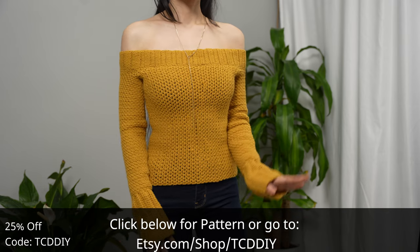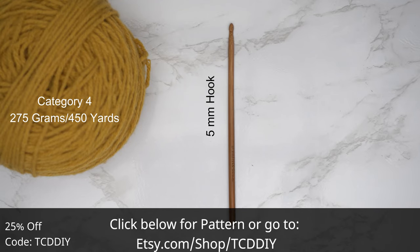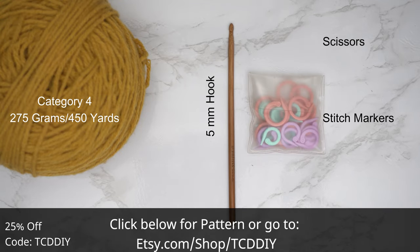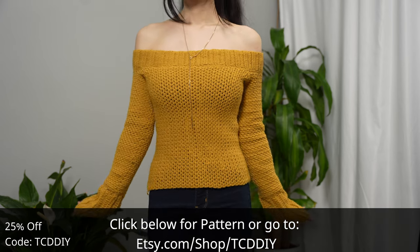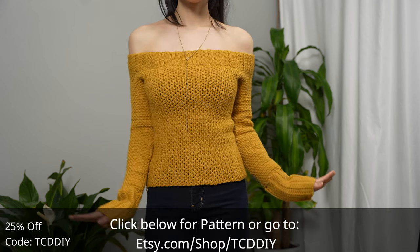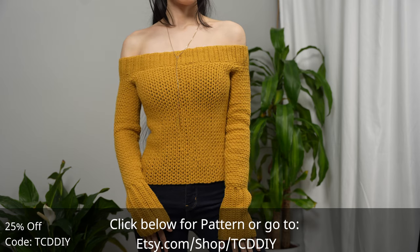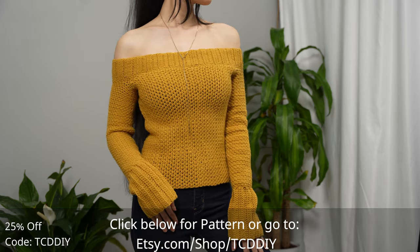For this project, any category 4 yarn will work. I used a total of 275 grams, which is 450 yards. For tools: a 5 millimeter hook, scissors, stitch markers, and a tape measure. There is a written pattern down below — use offer code TCD DIY for a discount off any $9.99 plus order. Enter this week's pattern giveaway by telling us how you store your yarn.